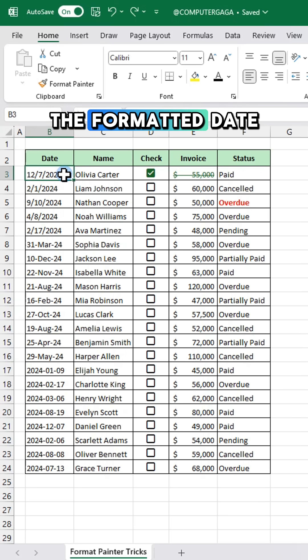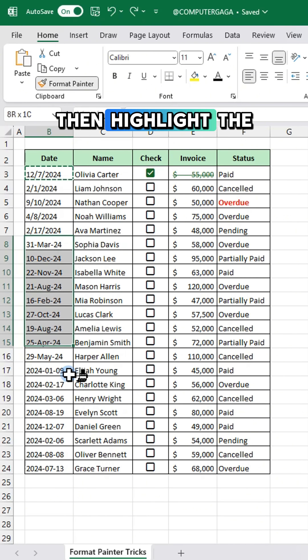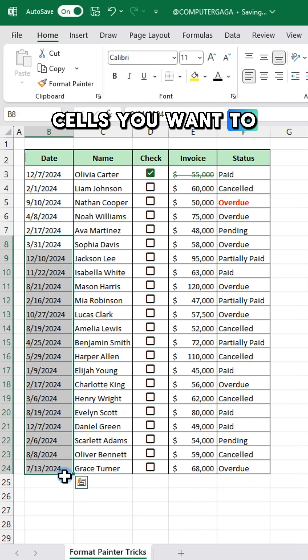Click the cell with the formatted date. Click the format painter button. Then highlight the cells you want to match.